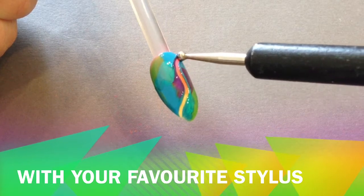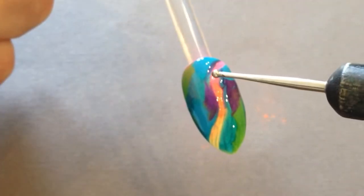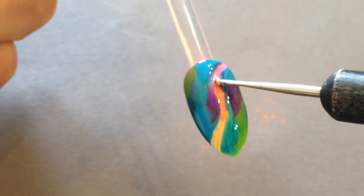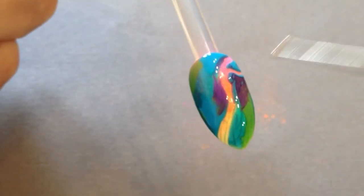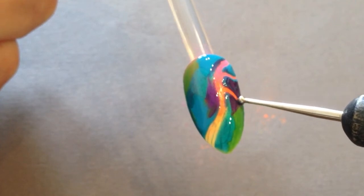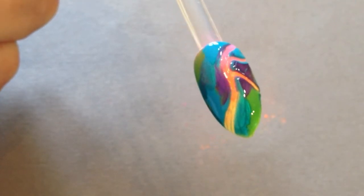Then with your stylus, carve through like an artery all the way diagonally across the nail, and then thread very carefully from that some sort of main veins, if you like, so it gives you the kind of skeleton of your feather — gives you something to work from.